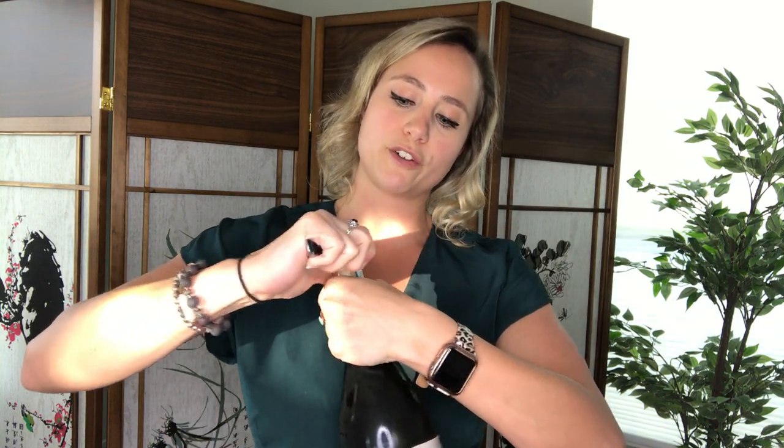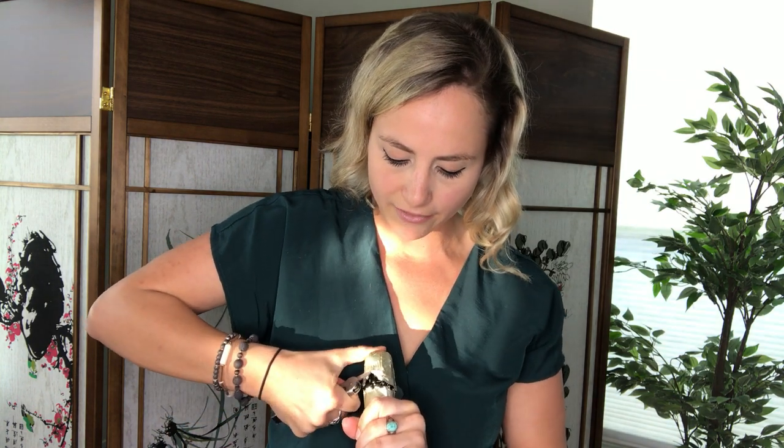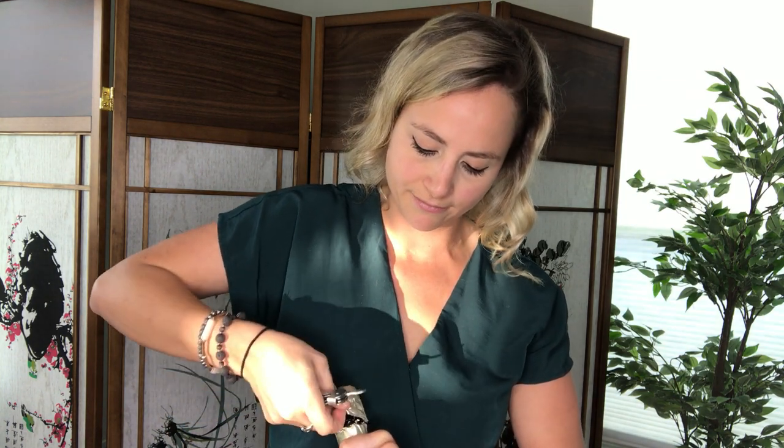First, you can use your fingers or it's a little easier to use a wine key, and you're just going to cut right along the bottom where there's those little indents to remove this foil right off the top, kind of like regular wine. And you're gonna get that foil off the top. Place that in your pocket.